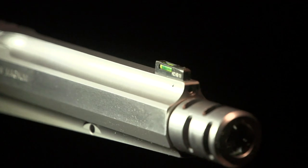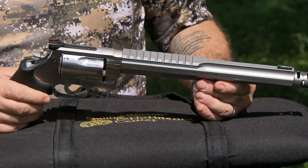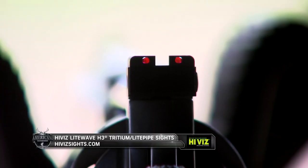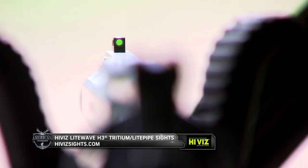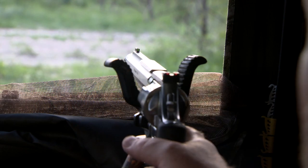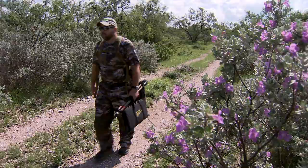Today we're using a Smith & Wesson Performance Center 460 for the handgun hunter. Moving beyond the 44 Mag, I've been shooting big bore handguns for about 20 years. We now have calibers and models that are really tailored to the handgun hunter, with energy levels well beyond what we had 20 years ago.